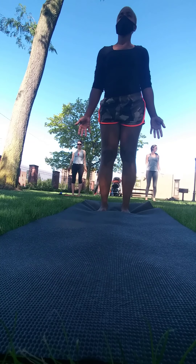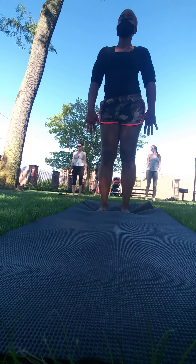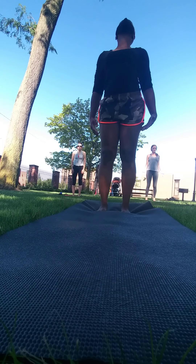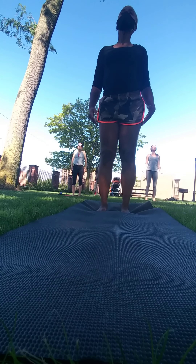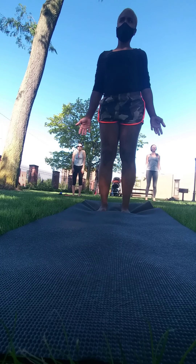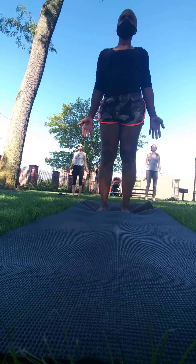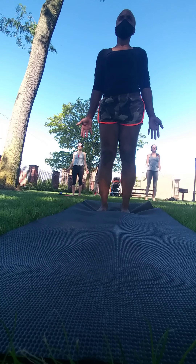Do a few shoulder rolls here — inhaling up, exhaling back — and then letting your shoulders rest down and your palms turn out. Engaging the muscles of the legs, drawing the navel in, reaching the top of the head up. Take a few moments here in Tadasana, in mountain, following your breath in and out, repeating your intention.